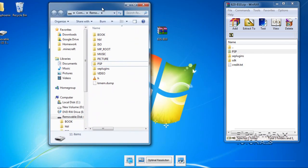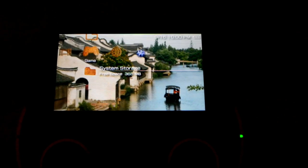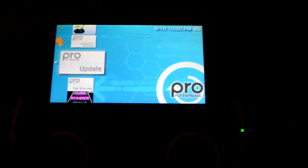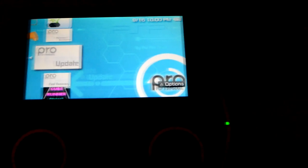Once you drag those files onto your PSP, unhook your PSP and disconnect it from your computer. Go to the game section's system storage on your PSP, and you're going to see Pro B Permanent Patch, Pro Update, and Fast Recovery. We're going to click on Pro Update first.